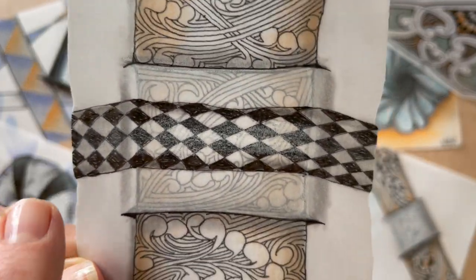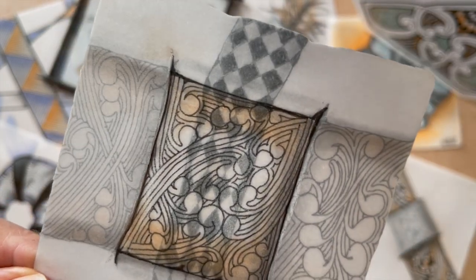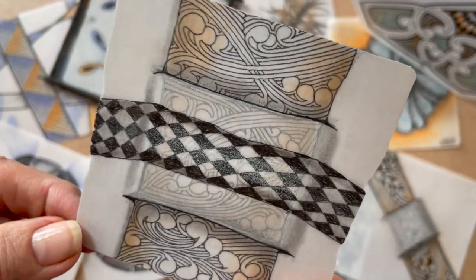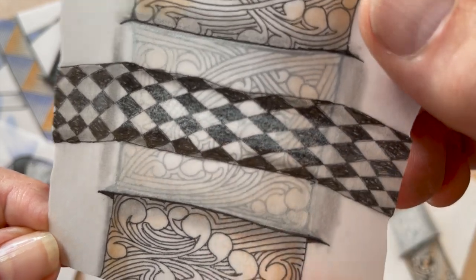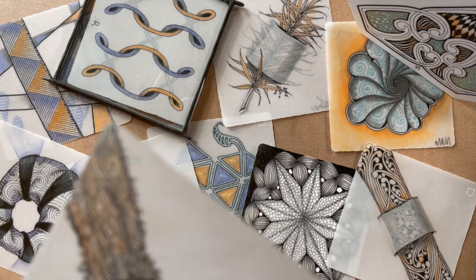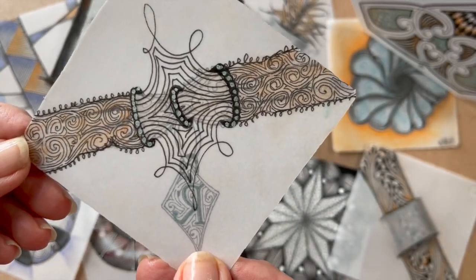And on this one I added a second ribbon on top of that, and you can see it through. Then you put a little bit of white chalk. That's kind of neat. And this was just whimsy — I was trying different things. You can tell I was going kind of fast.